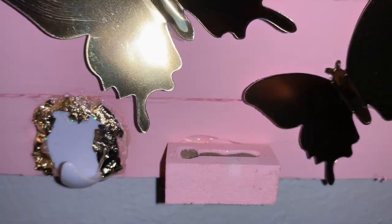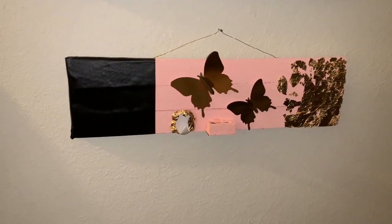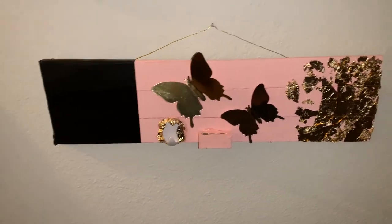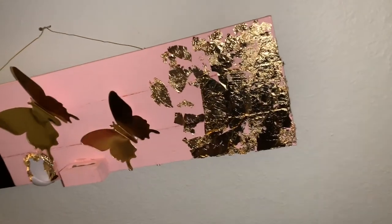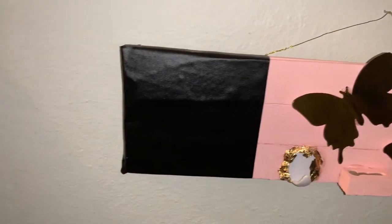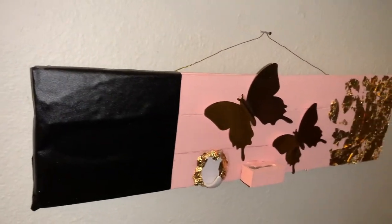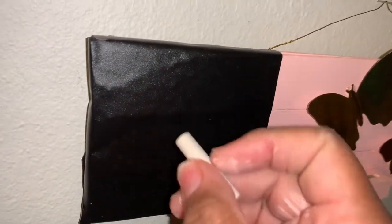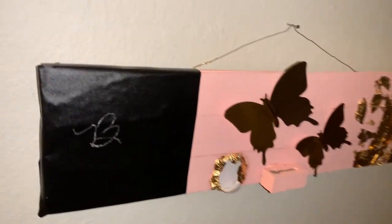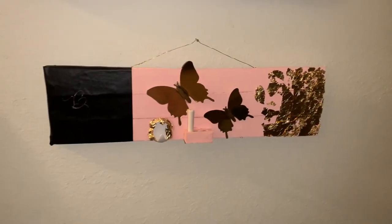Here is the finished DIY Kids Mask Hanger. I really love how this came out. It's in my niece's favorite color, which is pink — she is a full girly girl. She really likes all things glittery and shiny, so these foil butterflies were a great find on Shein.com. She also enjoys writing or coloring on anything, so adding this little piece of chalkboard to the hanger was a great authentic touch just for her. Plus she's always losing her mask, so this is a great way for her to keep track of it on her own personalized hanger.